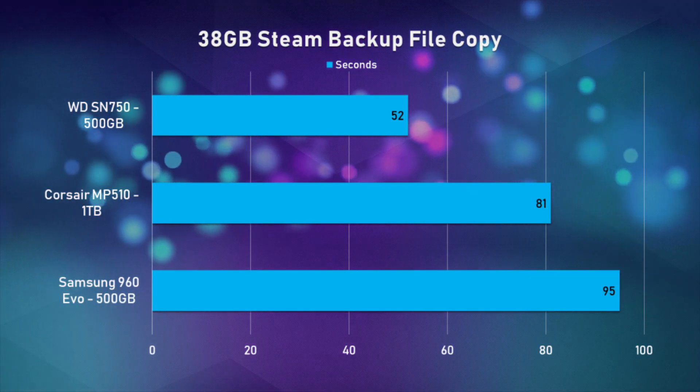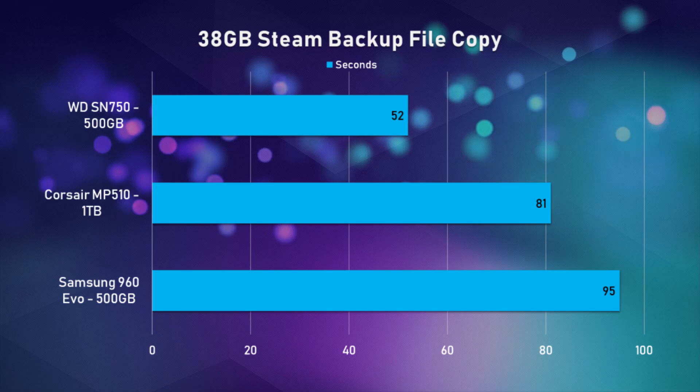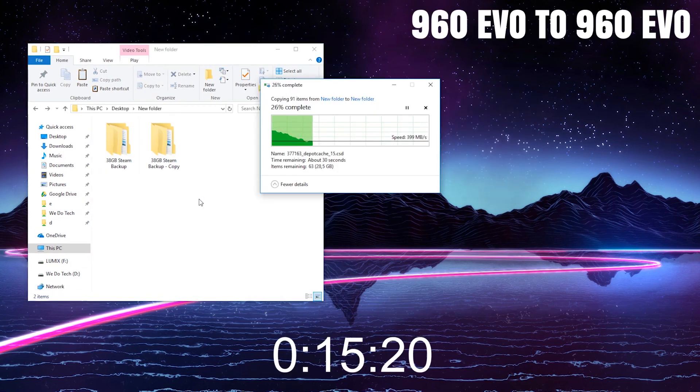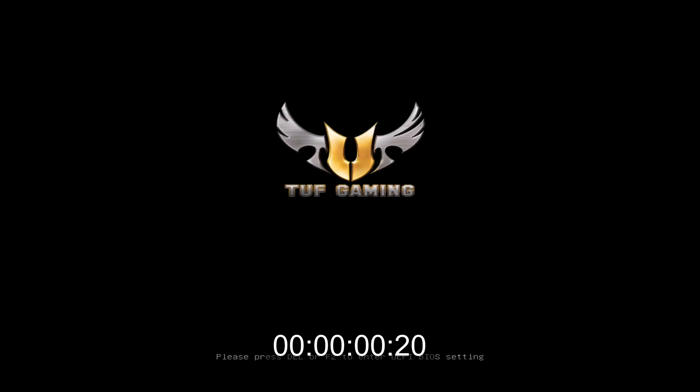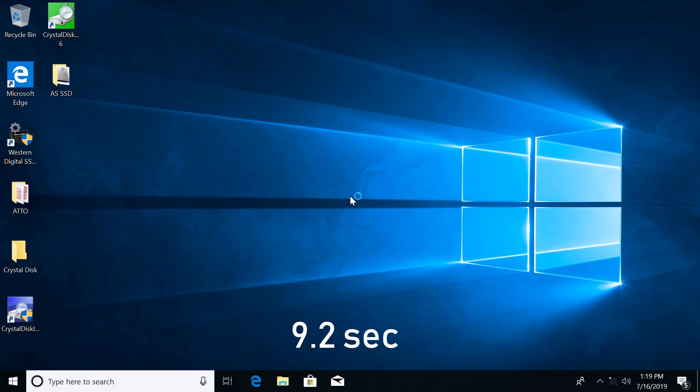It started at around 1.1GB per second and then dropped down to 800MB per second, but that was still faster than the 400MB/s for the 960 EVO and the super inconsistent 600MB/s for the MP510. Also just for fun, even though it's not really a fair comparison, I did a Windows boot test and it took around 9 seconds to boot from when I saw the BIOS logo. So that's pretty quick.